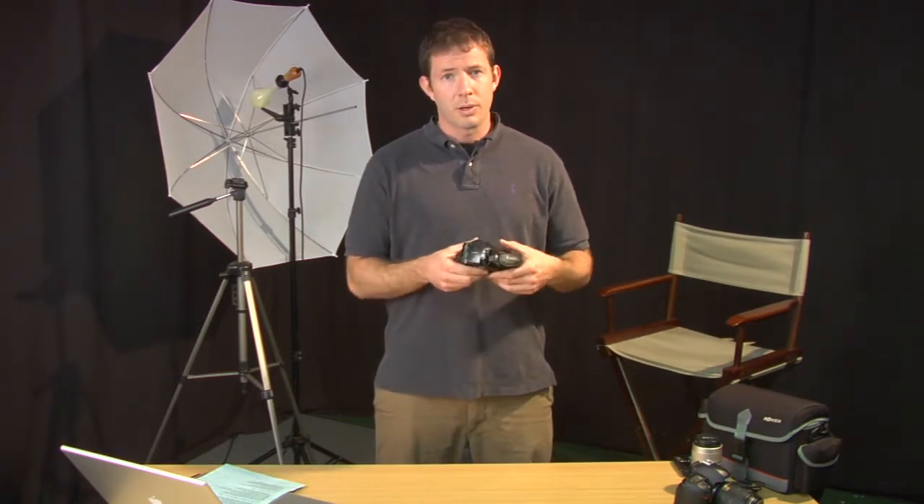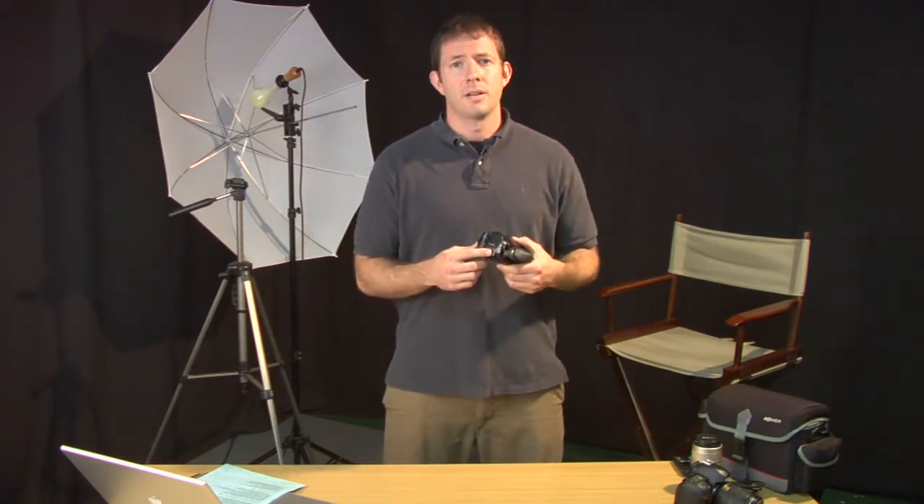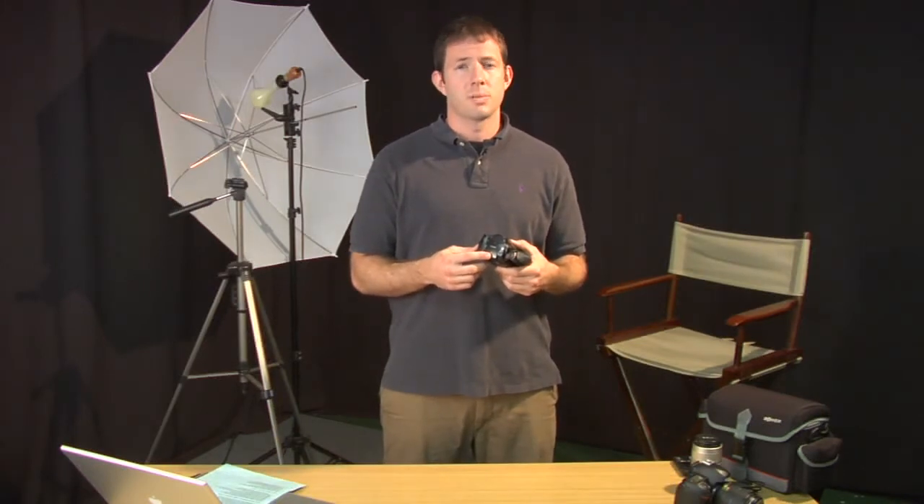Another very important part of the video camera is the battery. The camera is not going to run without a battery. You need to know how to install and remove your battery, as well as charge the battery.